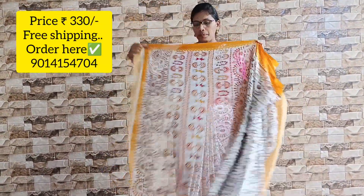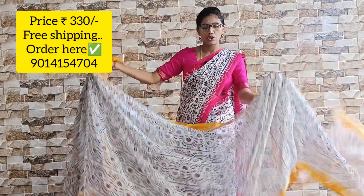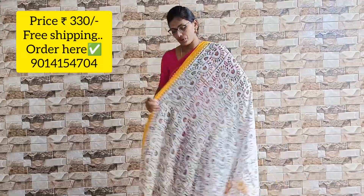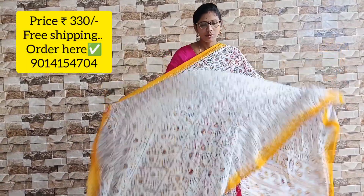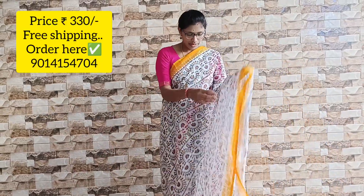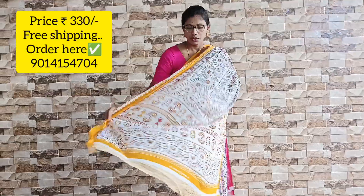This is the pallu look. It has a yellow combination, and the blouse is also included. It is very look-wise. Whether you wear it single or in steps, it is a very good way. It is a very transparent and super fabric.